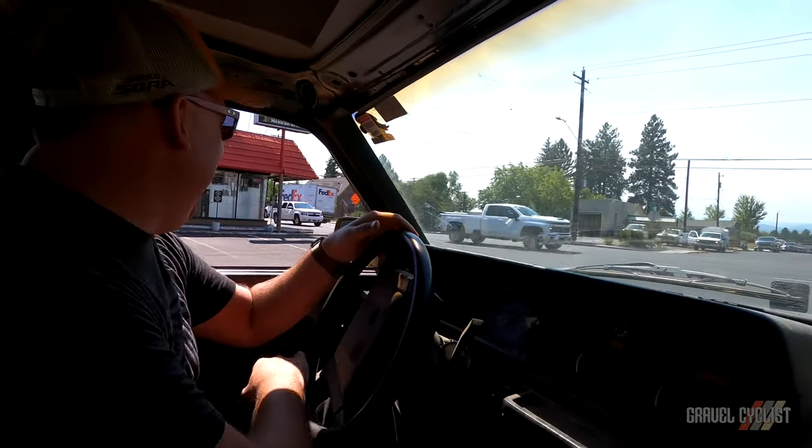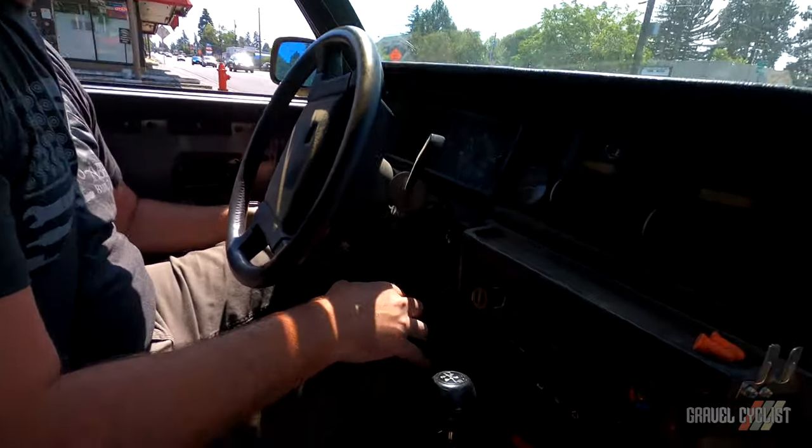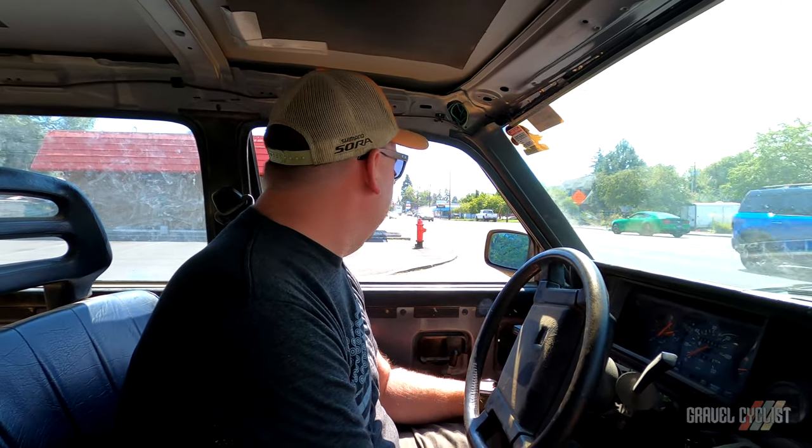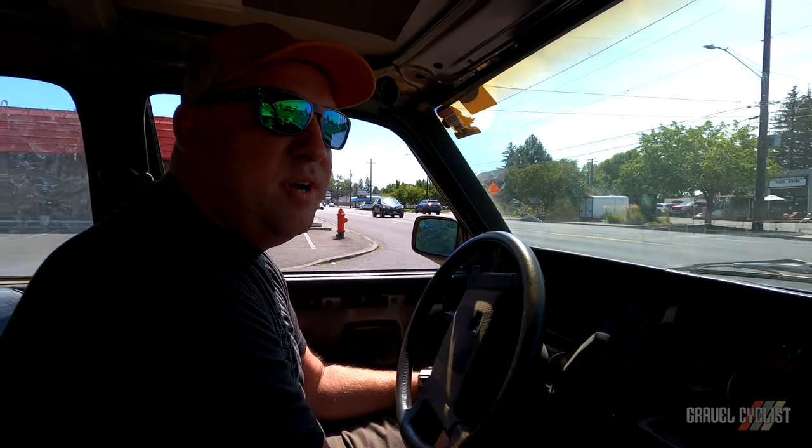We're riding with Jason from Abbey Tools. What the hell is this car called? This is the Prancing Moose — a 1988 Volvo 240 sedan with the original red lump engine that makes all of 90 horsepower. It sounds like there's a hole in the exhaust, but actually there's just no muffler — just a tailpipe.